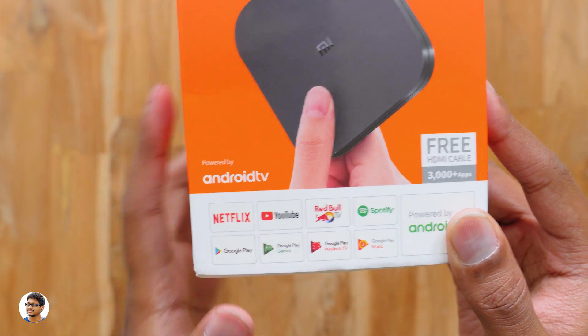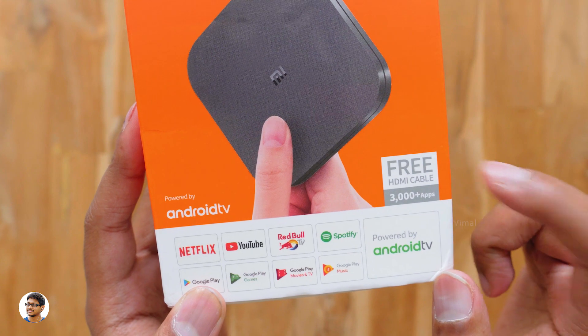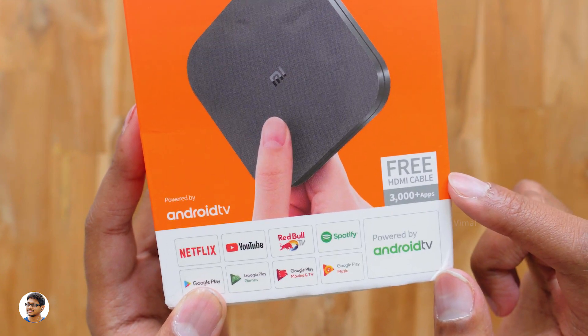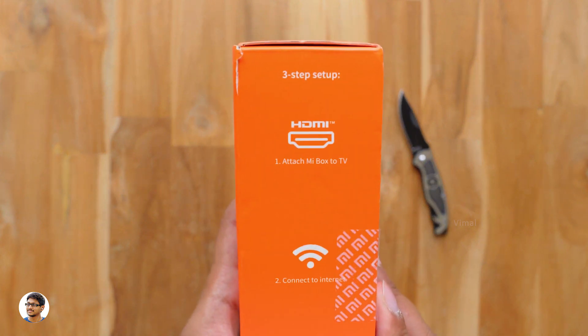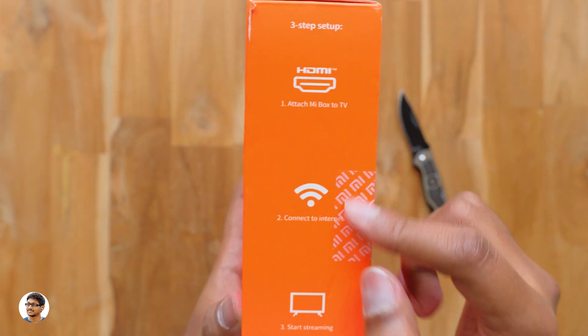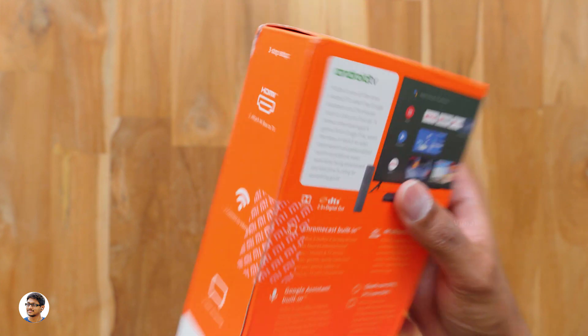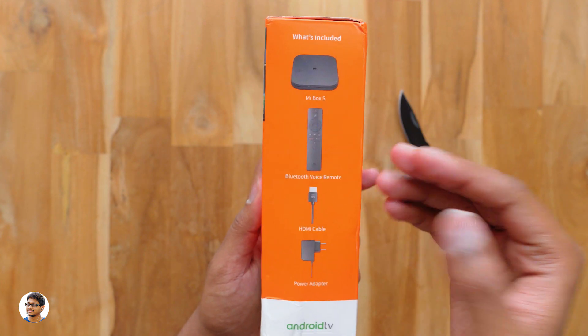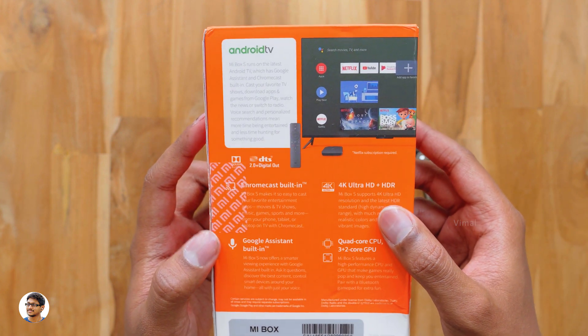The Mi Box S comes in this sort of box packaging — it says 'Powered by Android TV' and has some popular apps listed on it. It's got more than 3,000 apps made specially for Android TV and comes with a free HDMI cable in the box. On the sides you've got the setup process overview and a list of all the items you get in the box.